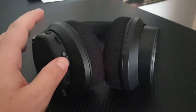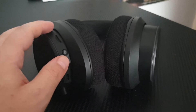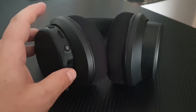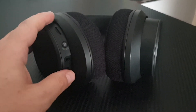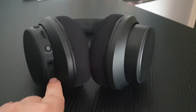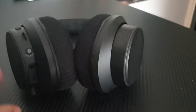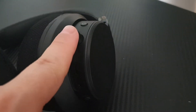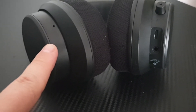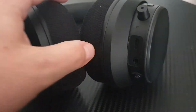Up here is the actual Super X5 sound driver — what they call Super X5 holographic 7.1 audio surround sound. I haven't tested it yet; like I said, this is just a first look. The 3.5mm connection is there, the USB connection is there, and around here you have the microphone itself, and of course the power button.